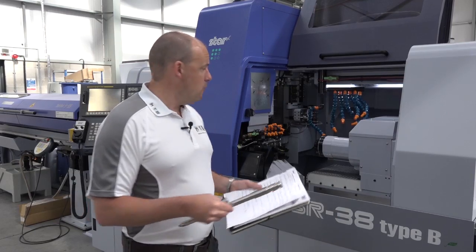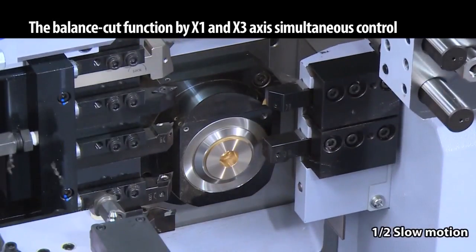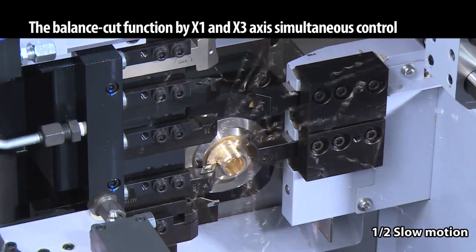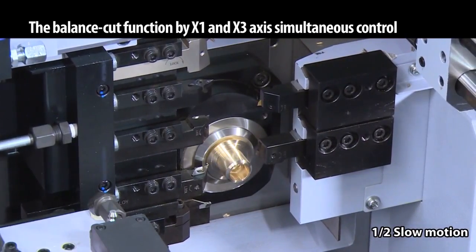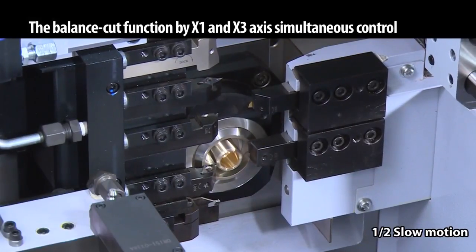On spindle speeds, the front spindle runs at 7,000 RPM and the back spindle also at 7,000 RPM. A key advantage of this type of machine is that you can perform balanced turning — roughing and finishing at the same time using the tool configurations available in this SR38 Type B.